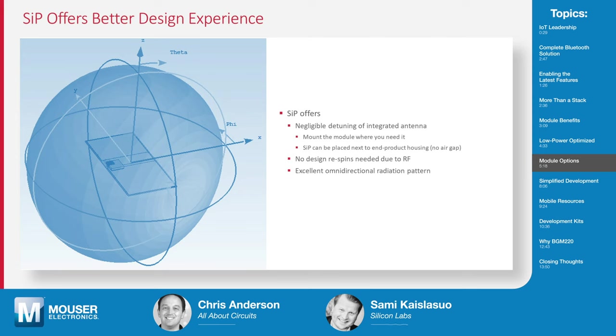The PCB module is optimized for RF performance and easy to integrate and manufacture — no advanced manufacturing options needed. When you want a really small design, the SIP is the solution: the 6x6 mm only requires a very small keep-out area, making it ideal for wearables or slim designs. We fully optimized the designs so you can bring the enclosure next to the module without detuning the antenna, meaning you don't sacrifice performance and don't need re-spins for fine-tuning RF.